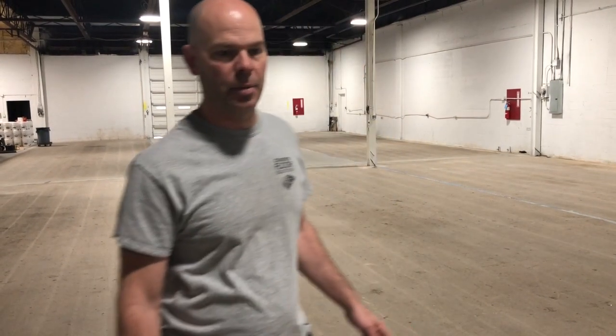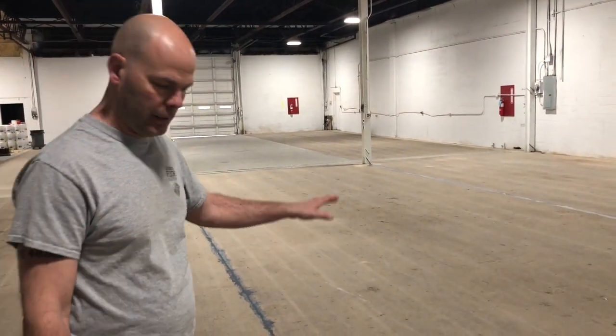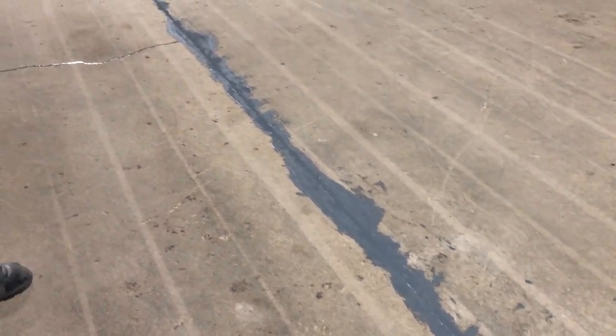Okay folks, we're back. This is day number two. What we did yesterday is shot blast the entire floor. We filled all of the joints with a polyurea sand mix and the cracks with a low viscosity epoxy. We're just getting ready to apply the slurry coat now.